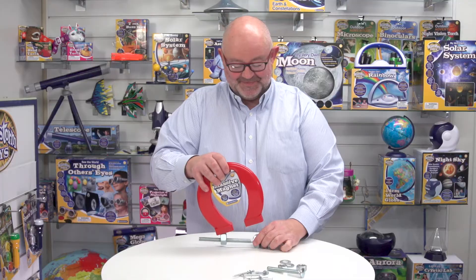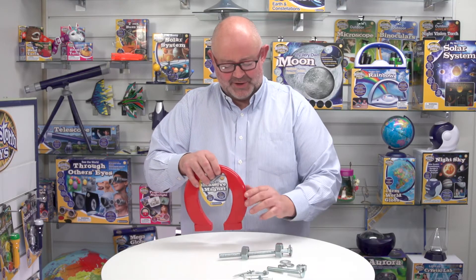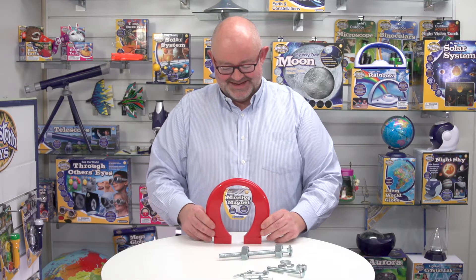So there we are. Remind me again, why do we call this Massive Magnet, Debra? It's massive. There you go. That's Massive Magnet from Brainstone Toys.